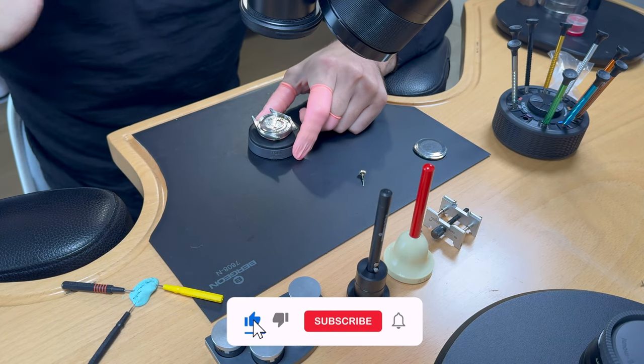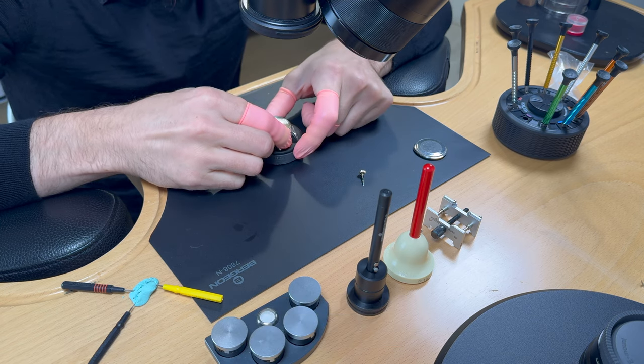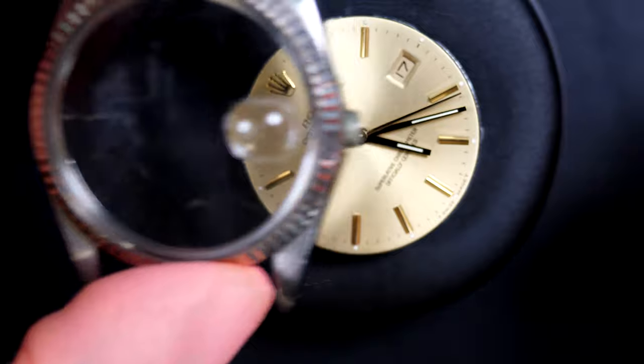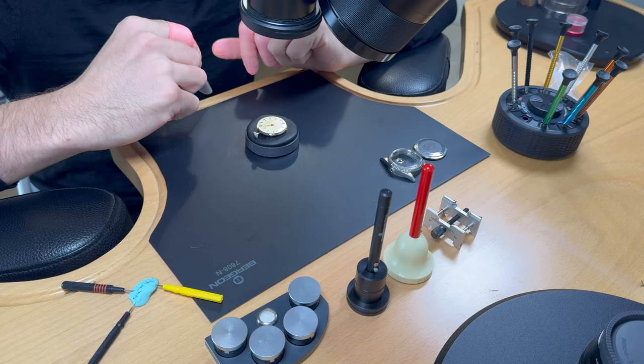If you have not subscribed to the channel, please subscribe — it will help the channel grow. If you like the video, click the thumbs up button to help promote it and share the passion with other watch lovers. If you have any questions, put a comment below and I'll be happy to reply.